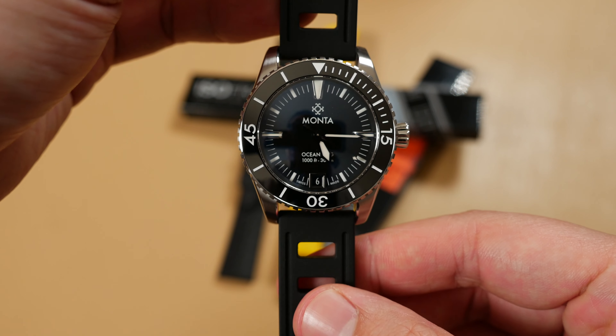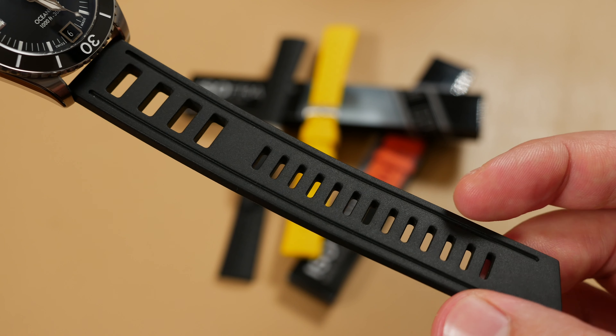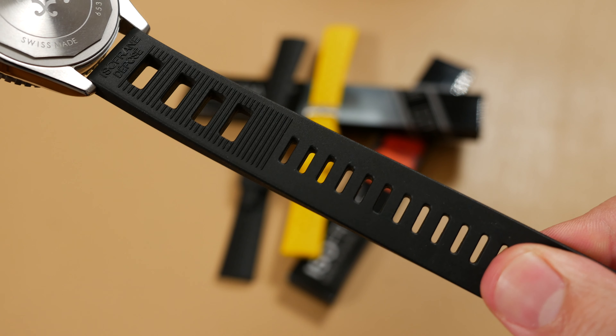ISOfrane's design on the professional dive strap takes a far different approach. Where the Tropic was intended as an aftermarket replacement for your watch's bracelet, ISOfrane feels as though it was intended for your watch from the very beginning. No matter what design you put it on, it looks right at home.